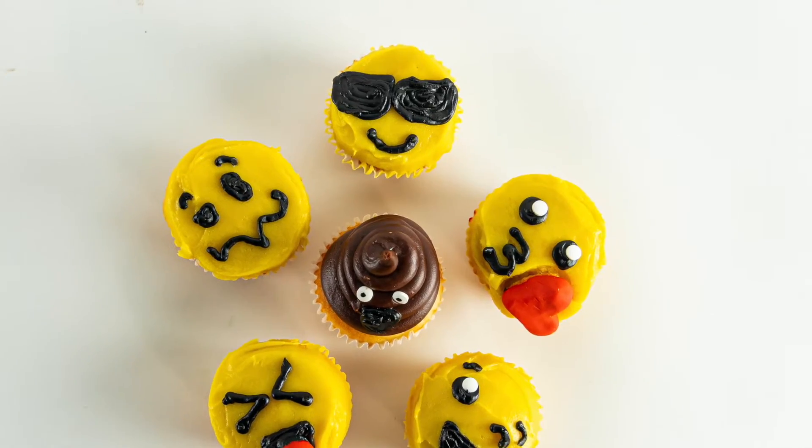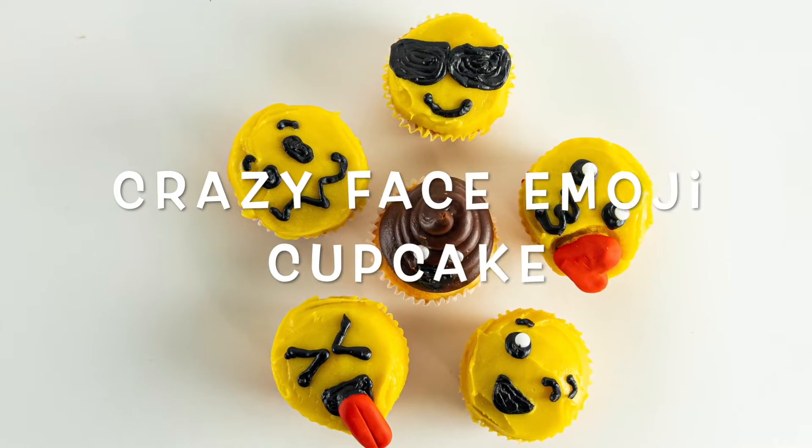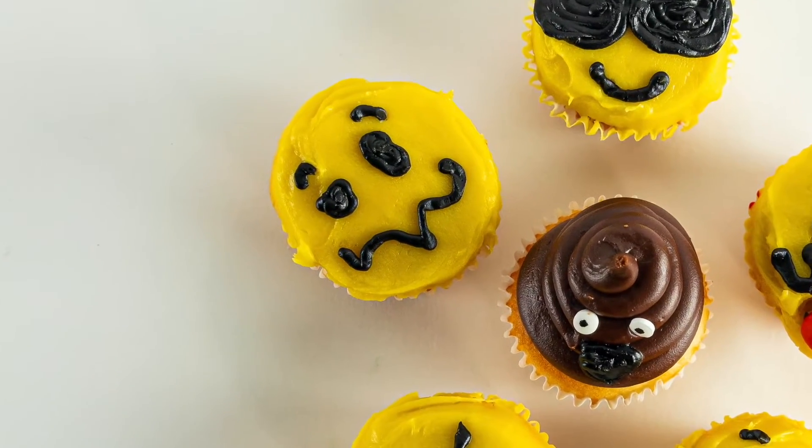And there you go — cupcake number one! Now we're going to move on to cupcake number two, which is the crazy face emoji. Go ahead and put yellow icing on your cupcake and smooth it out for the background, and then I'll show you how to make a crazy face.